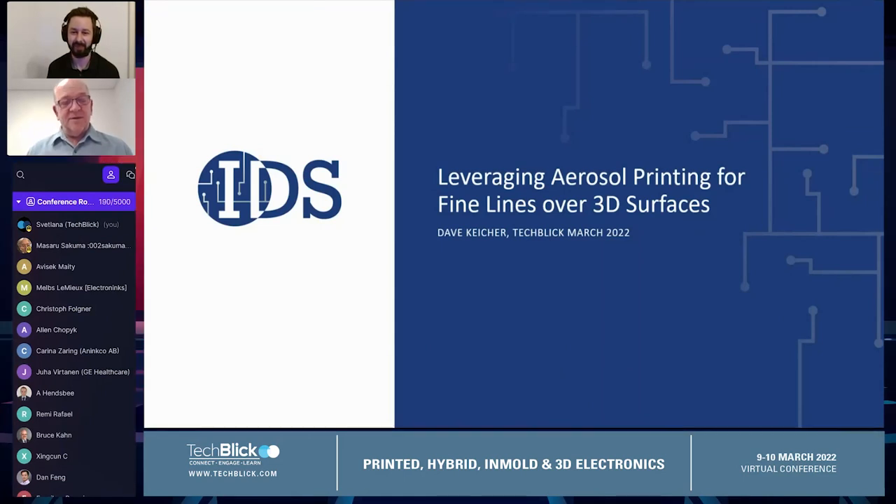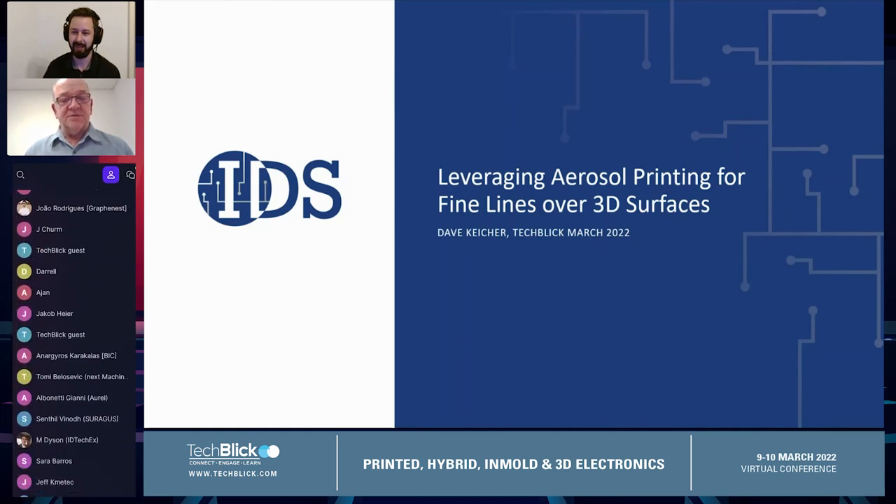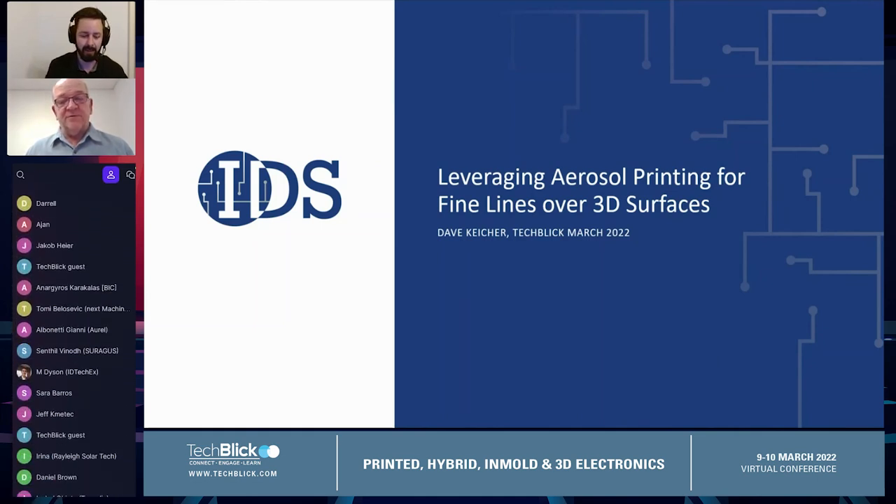I'm Dave Keischer with IDS in Albuquerque, New Mexico. We developed the next generation aerosol printing technology, and today we're going to talk a little bit about how we're leveraging the aerosol printing technology to print fine lines over 3D surfaces.